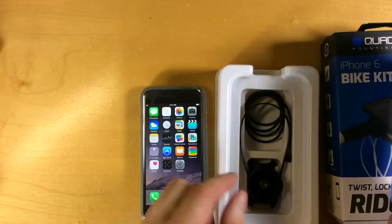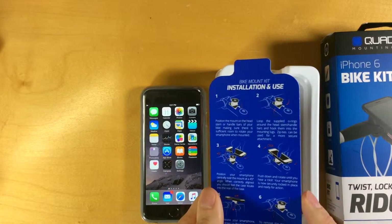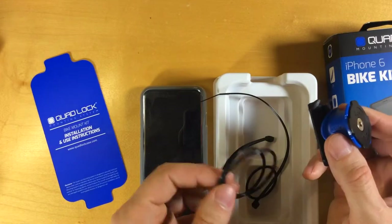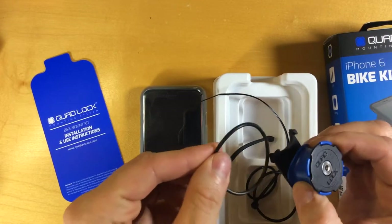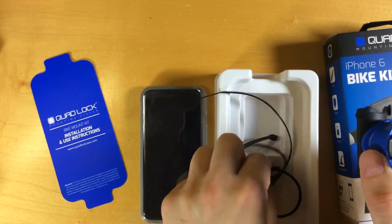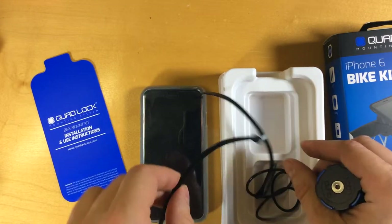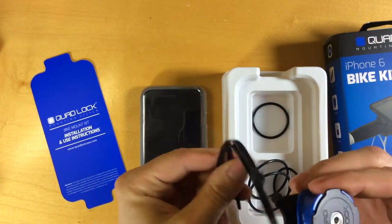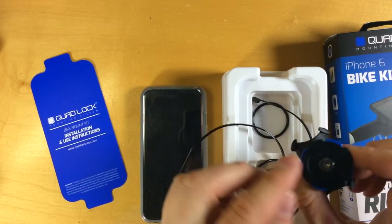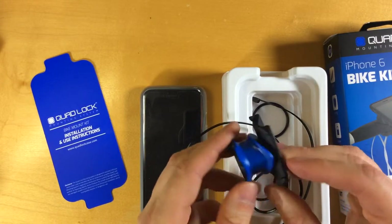Inside here is the bike mount, along with installation and usage instructions. You use the O-rings to attach it to the stem — you go around the stem and hook an end of the O-ring on each end. It comes with two different sets: a smaller one and a larger one. It also includes two big wire ties if you want to more permanently mount it and make sure it's snug. I'll make a follow-up video when I mount this to my bike.